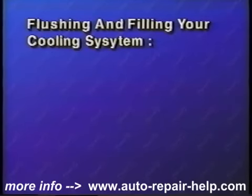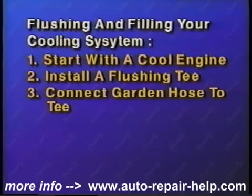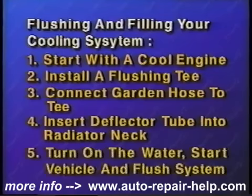Let's quickly review flushing and filling your coolant system. First, always start with a cool engine. Locate the proper heater hose and install the flushing T. Connect a garden hose to the T. Insert the deflector tube into the radiator neck. Turn the water on, start the vehicle, and flush the system for approximately 10 minutes.